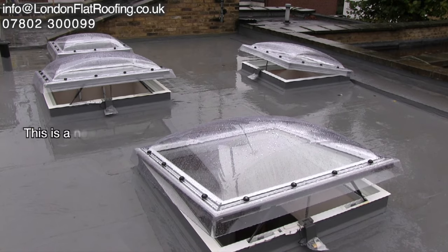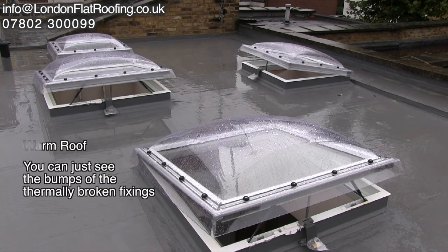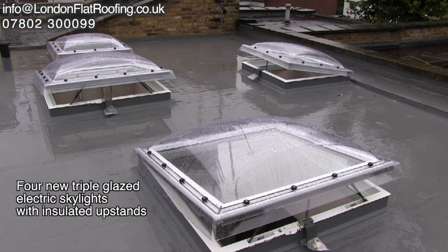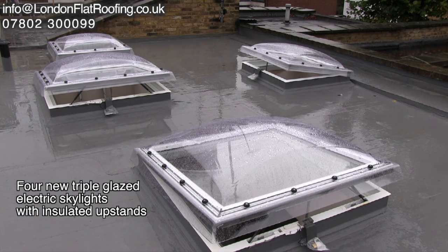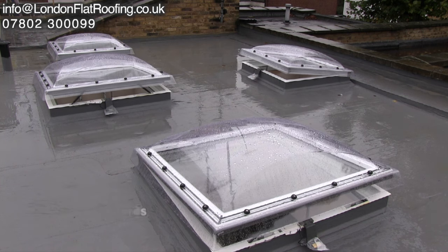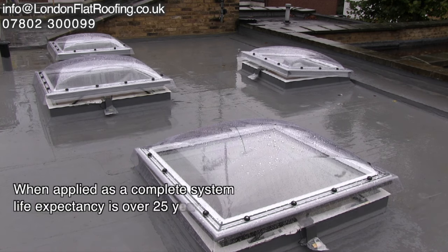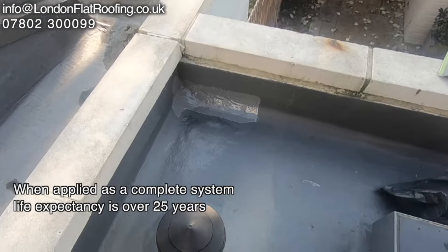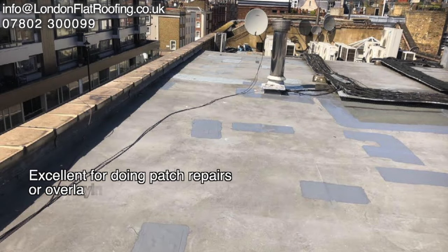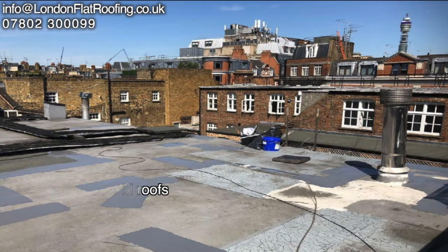As you'd expect from a system like this, you can use it for a new roof. This particular roof I'm showing you was extremely detailed with all the different skylights and different elevations. As I said, new roofs or just roof repairs, it lends itself to most things. It's a great tool to have in our vans because of the different uses. This also works over the top of glass fiber, and these particular repairs over the top of old tar roofs — it's a very, very good system. Hope this has been helpful, speak soon.